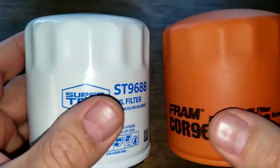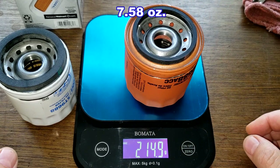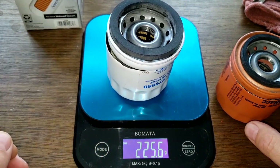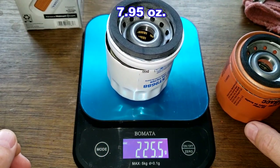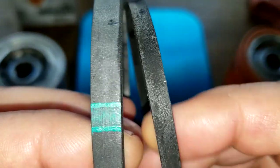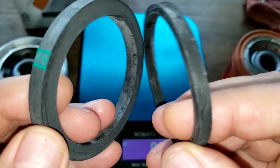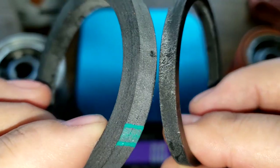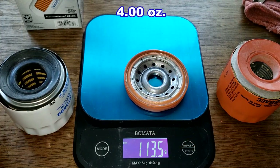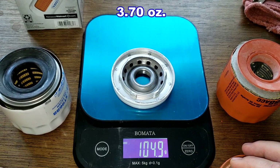Here they are cut open. The Fram weighs 214.9 grams and the Supertech weighs 225.5 grams. Look at the difference in the gaskets — that's a big size difference, with the Supertech on the left and Fram on the right. For the base plates, Fram weighs 113.5 grams and Supertech weighs 104.9 grams.